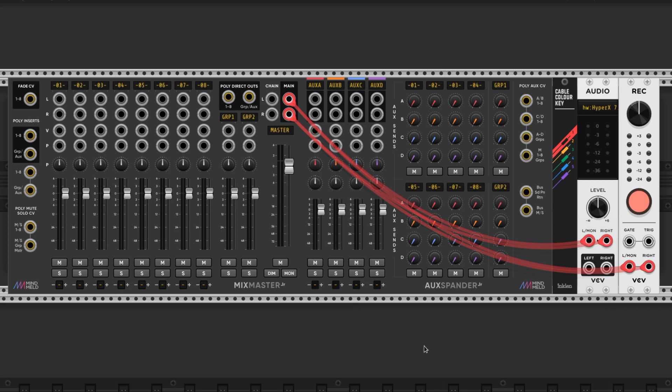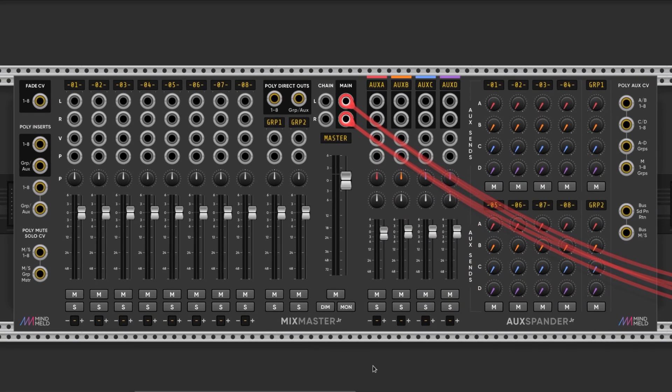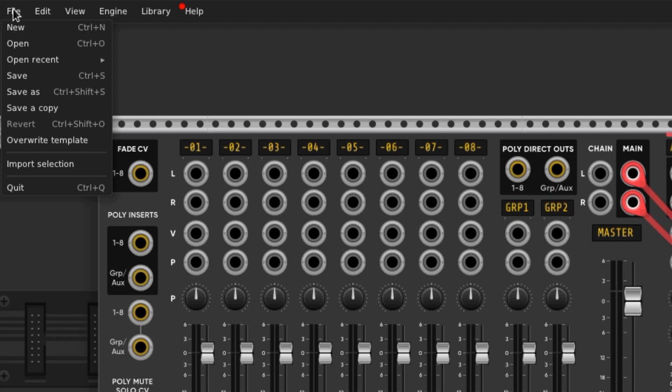Start with your favorite mixer attached to an audio module. I like the Mixmaster and the Auxbander combo. If the Auxbander is in proximity to the Mixmaster, then you can aux in effects easily with no extra cables between the mixer and the Auxbander. I have this set up as my default template, so when I make a new project, all of this is automatically here and ready to run.